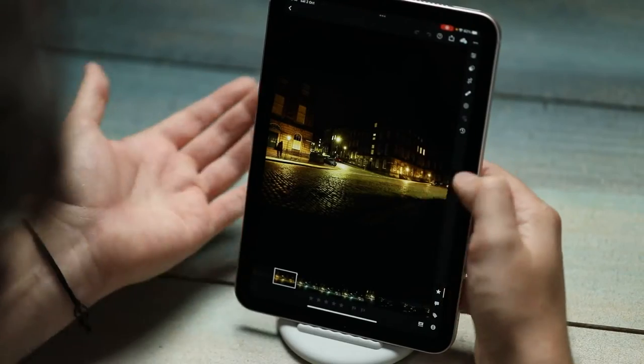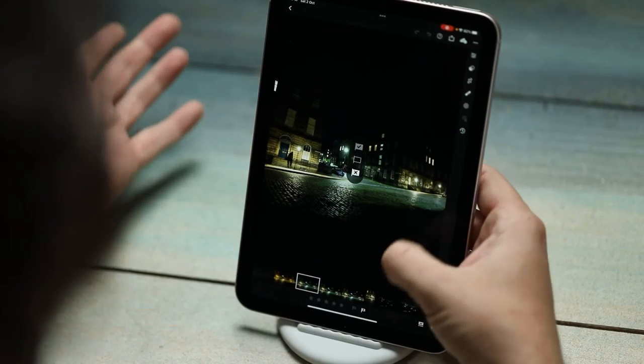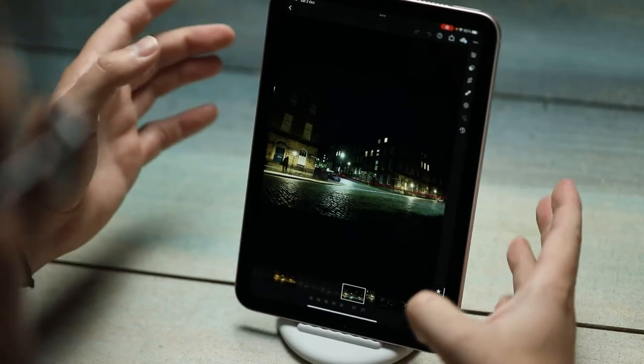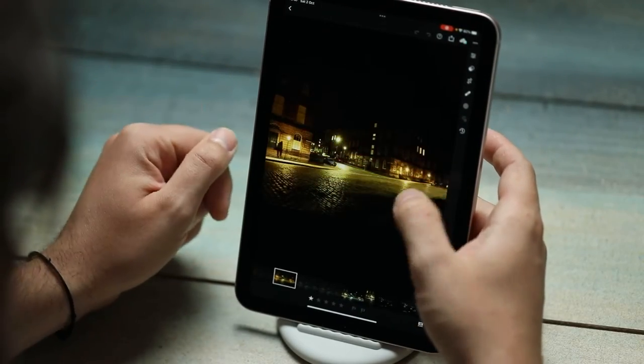Lightroom for me is a really great bit of mobile software, so I want to be as efficient as possible when I'm actually out working on location. What I'm going to do is make sure that the star is selected down here — this is basically how you would rate your photos, give it a star rating, or you can flag it as a pick or as a reject. Lightroom has a very ingenious way of letting you do this quickly: if you just swipe up or down on the right of the screen, you can flag it as a pick or flag it as rejected. That makes it very quick to just go through and go yeah, I want to keep that, or swipe down — no, I'm going to get rid of this one. It flags it as rejected.